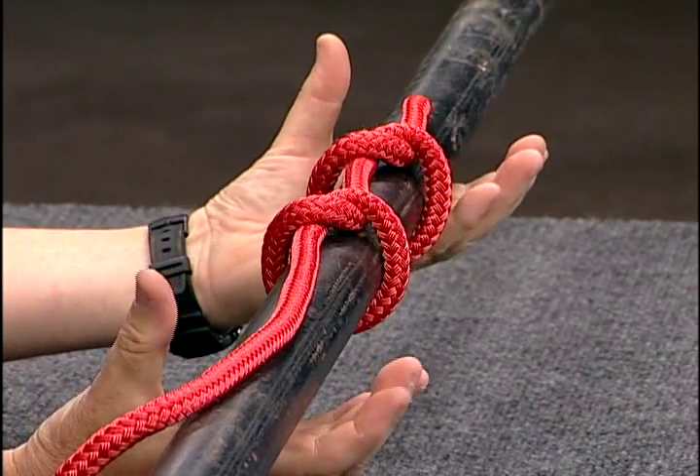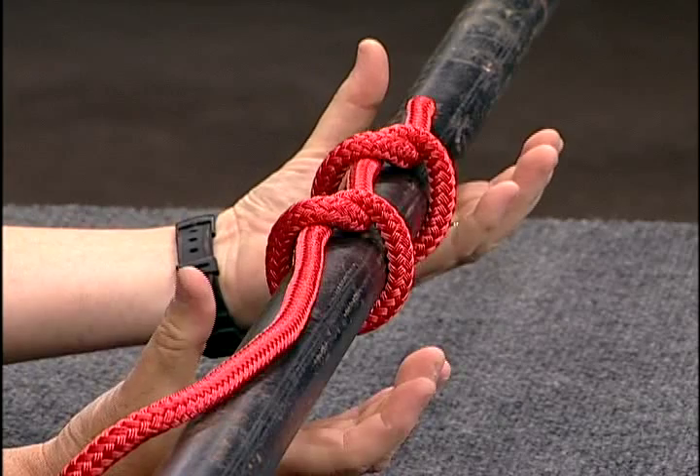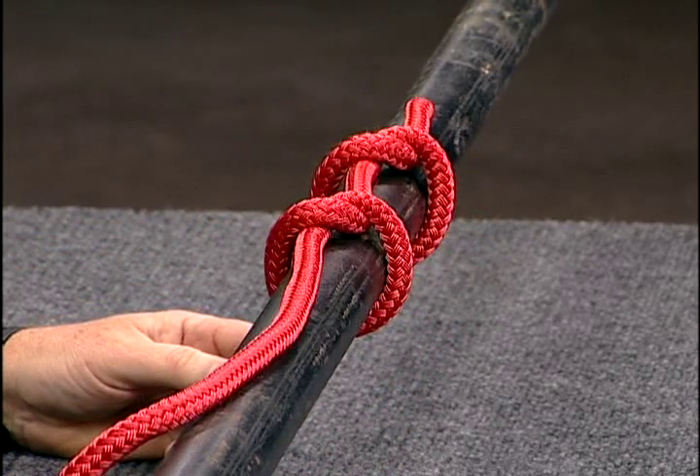Do remember that one knot by itself is rather useless, but used together as a marling hitch there are many applications.